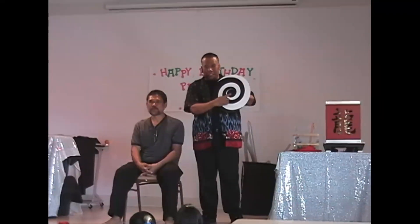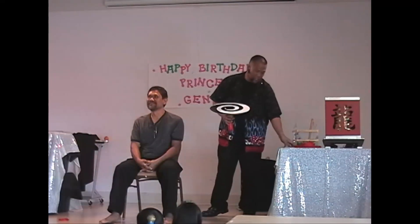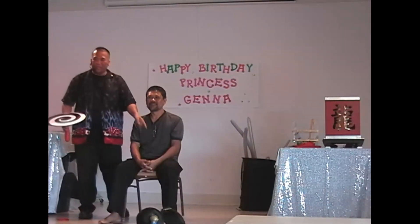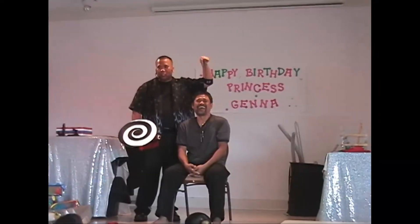If you saw it, give him a hand! If you didn't see it, that's because you didn't look here for 10 seconds. Look here for 10 seconds, and if you follow my directions, you're going to see his head shrink. Okay, watch again! This time you're going to make his head get smaller — wait, wrong head! We're going to make his head get smaller!